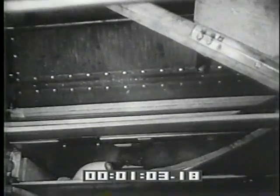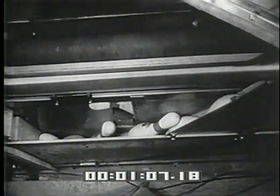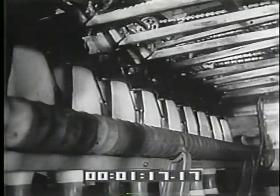After the second ball, all pins — fallen or standing — are swept into a hopper and onto a belt conveyor. They're lifted to the loading station atop the machine, where the pins are carried across to the spotting table and loaded upside down into suction cup holders.